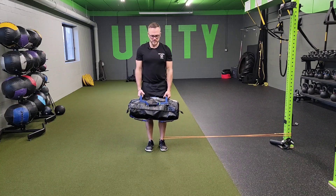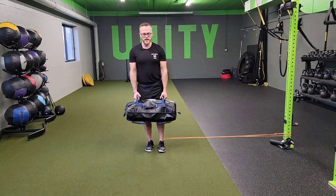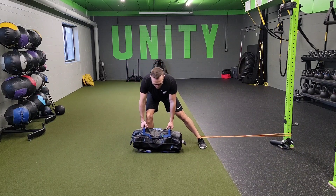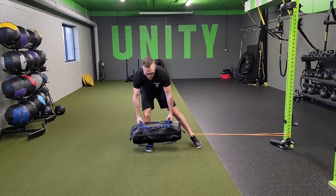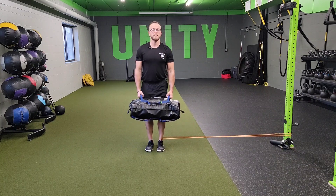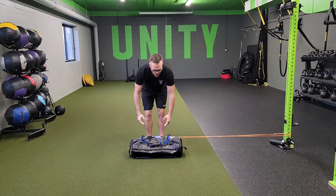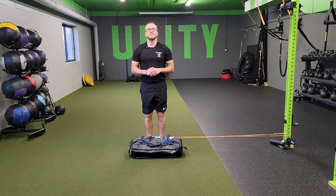Reach down, nice squeeze. If you're doing this one on the turf, you can use a glider if that helps. Just make sure that band doesn't win — keep a nice smooth tempo all the way through, keeping it nice and controlled. Do that for the prescribed reps on both sides. That's a USB lateral step RDL with resistance band adductor feedback.